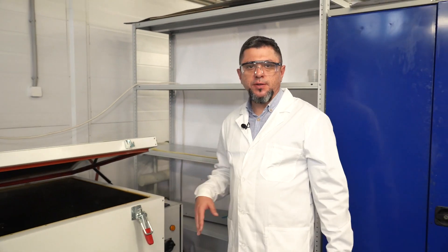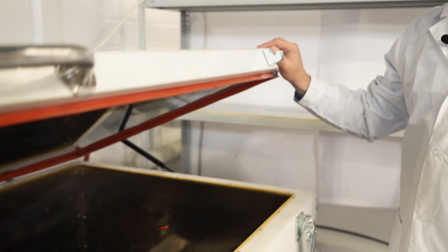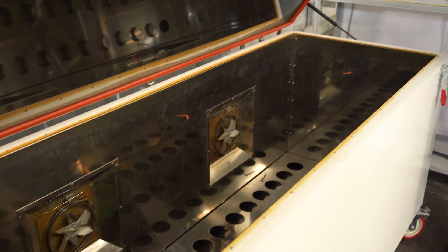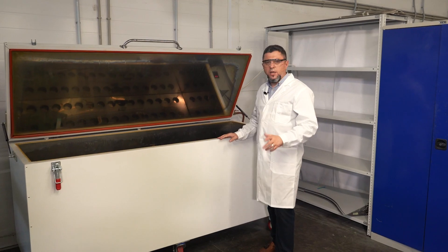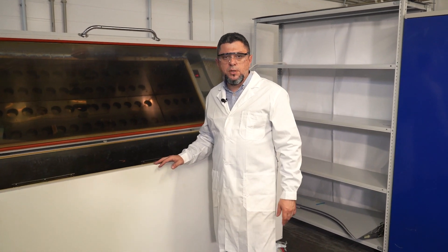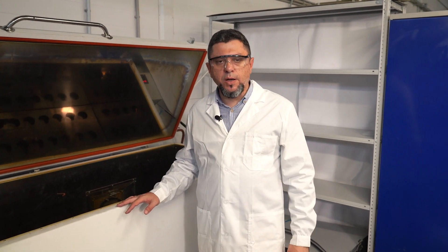This is the curing oven, also designed and produced in-house. The curing oven has a maximum operating temperature of 200 degrees Celsius. It has programmable temperature and curing time controls. The time and temperature depend on each part's particular requirements.